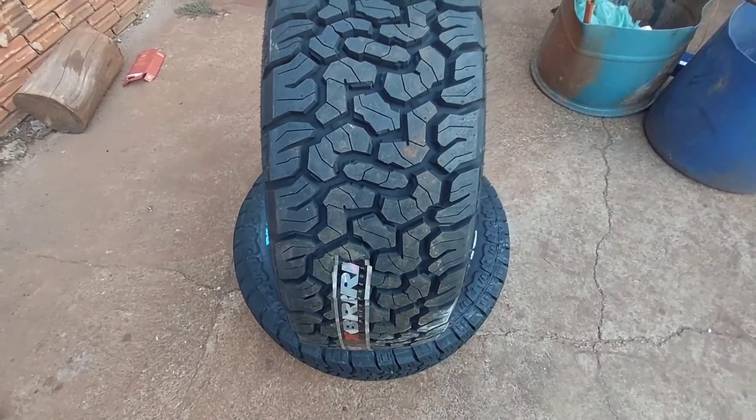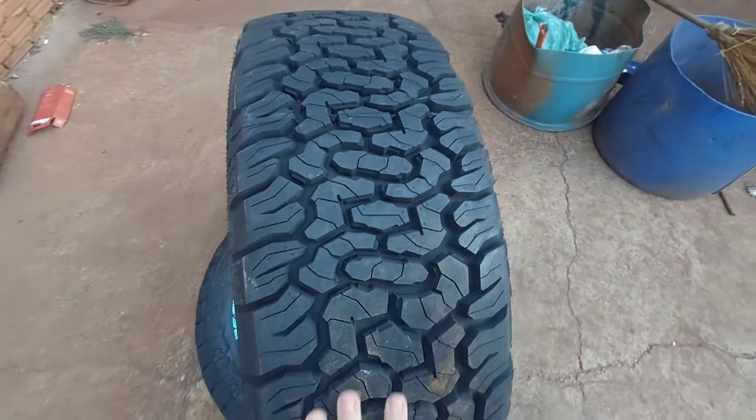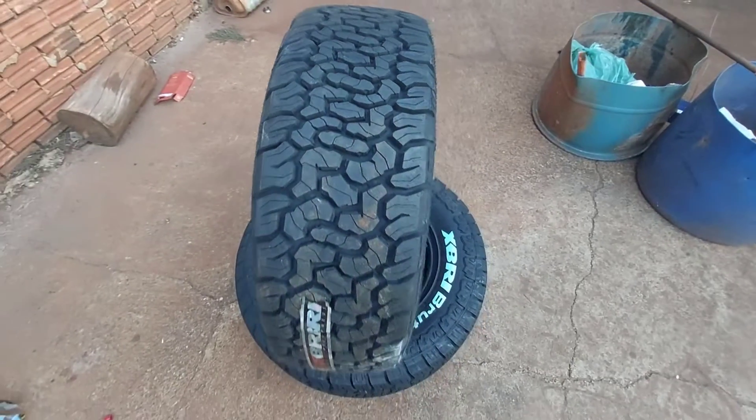Fala, pessoal! Wendel Costa, canal Remote Automotive, trazendo o pneu Exbri Brutus TA pra vocês conferirem. É um pneu pra caminhonete. Desculpa o barulho de fundo — aqui é Auto Center.